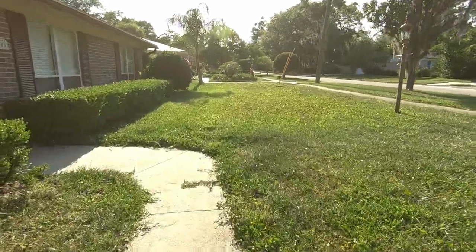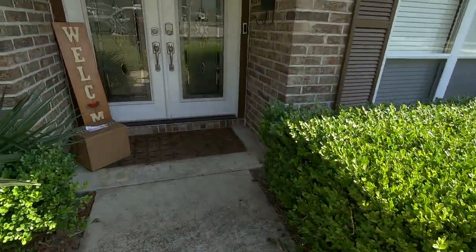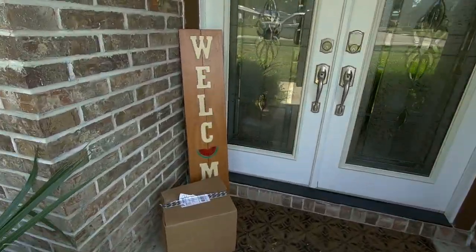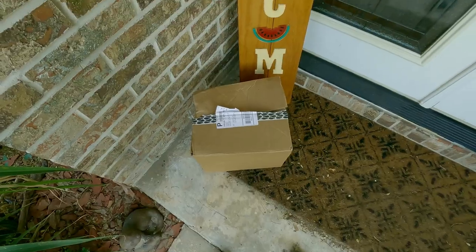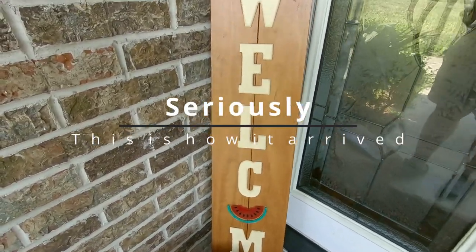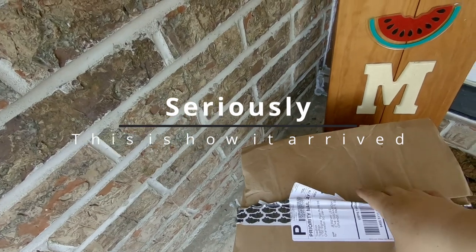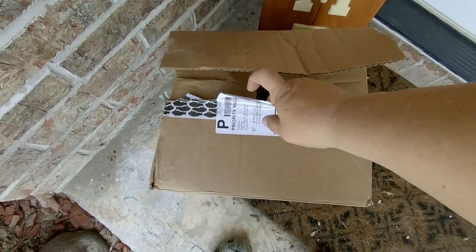It looks like I saw something on my front porch when I drove by. Oh, we got a package. Looks like it's from Toadfish. Man, that box is beat up a little bit. I hope everything's in there. Let's get this inside and open it and see what's up.